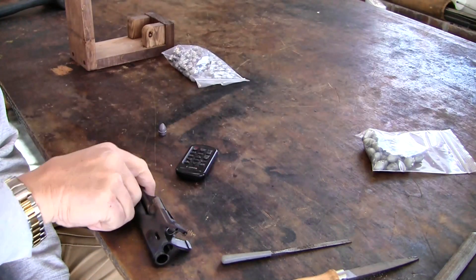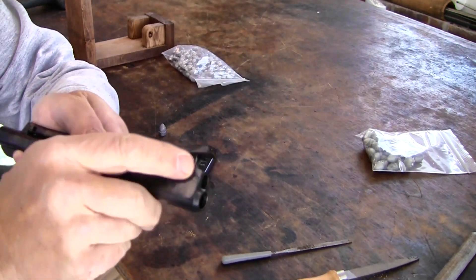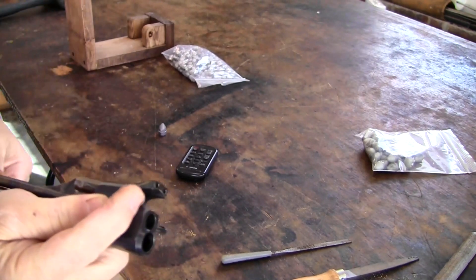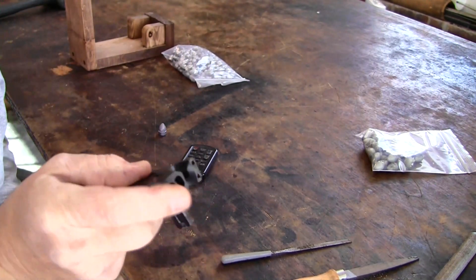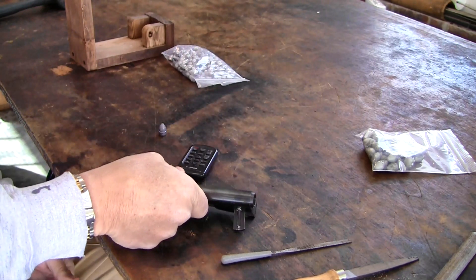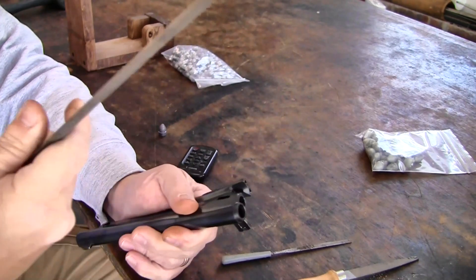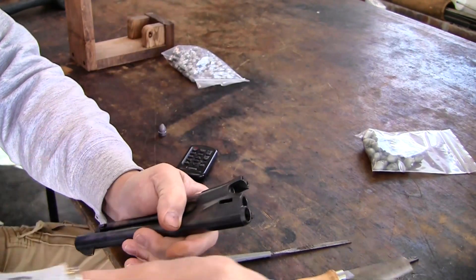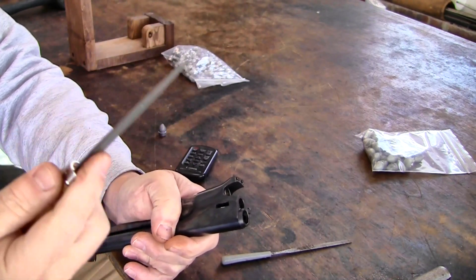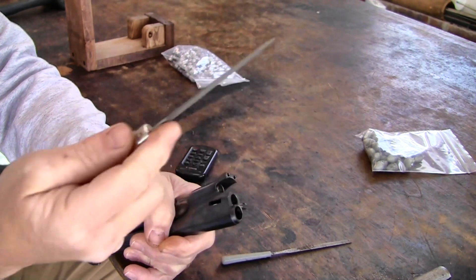We have our gun apart. Basically what we want to do is see where this sharp square edge is — we want to file this back and blend it back, similar to the other gun. I'm going to put this in a padded vise and we'll use files. Having the right tool for the job — this file's too big and too coarse. This is the correct file and we're going to get in there and start working on it.